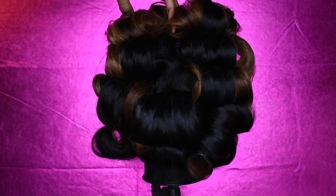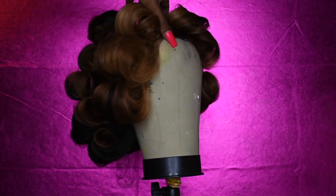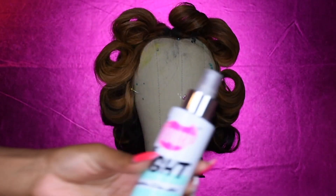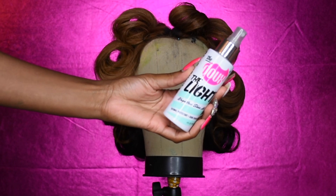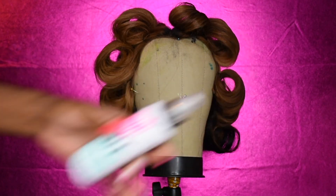One good trick when you're doing pin curls is to make sure you're curling up. I know it sounds weird — you normally curl under — but if you curl up you get more body. Make sure that you're using a product to help it hold. This one is a heat protector to protect your hair from the blow dryer and the flat iron.